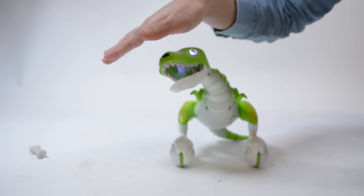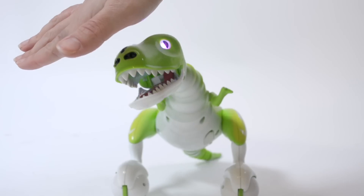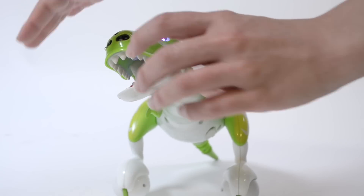Once your Dino is sitting, place your hand again over his nose until his mouth opens. See what happens when you put an object in his mouth.